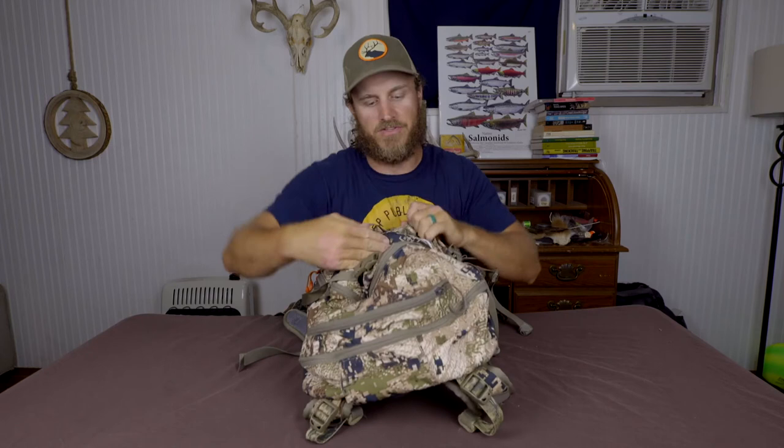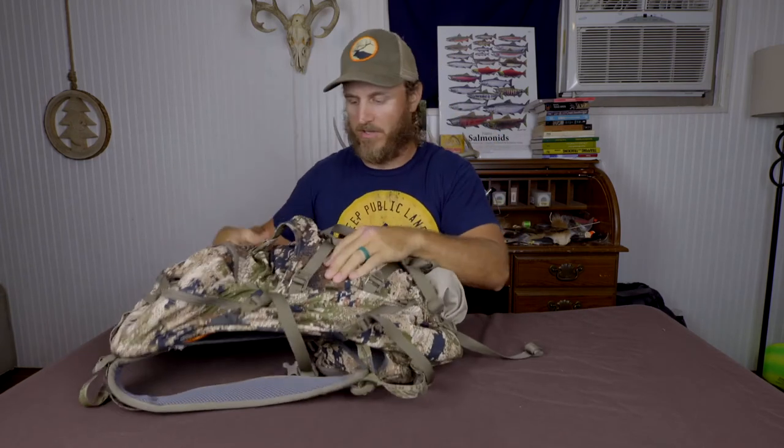I really appreciated the attention to detail that Sitka put into how many little pockets there are on this pack. I'm not an ounces counter kind of guy, so I really like the fact that there's a small pouch right here that's really easily accessible — say if you're hanging the pack in a tree stand or you set it down, this is where you can put your headlamp, something you're gonna have to get to quick and know where it's at all the time. There's also a nice little pouch on the outside where you can stick an extra hat, a beanie, or a pair of socks.